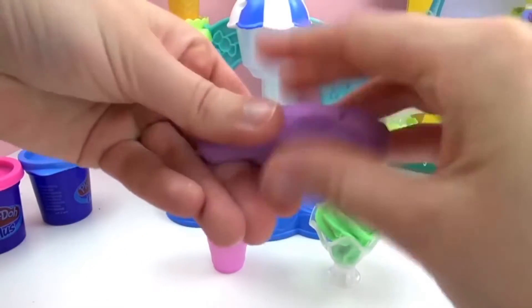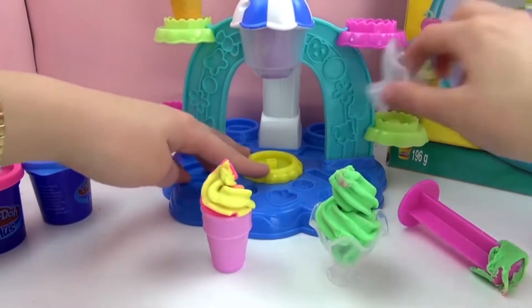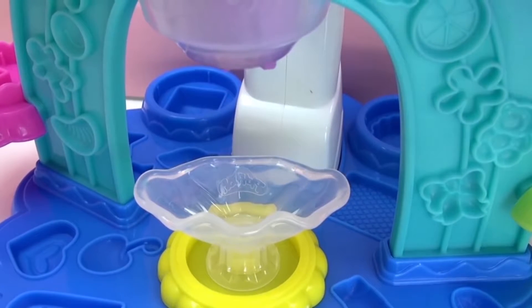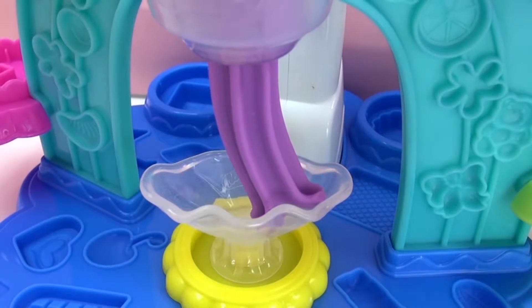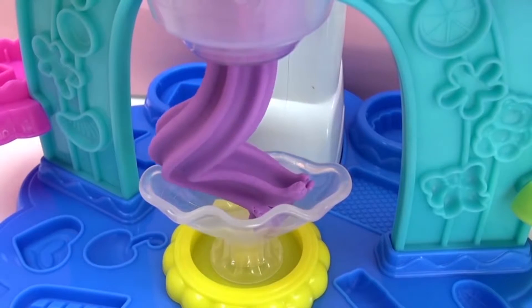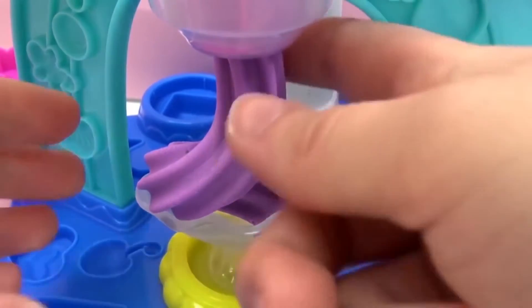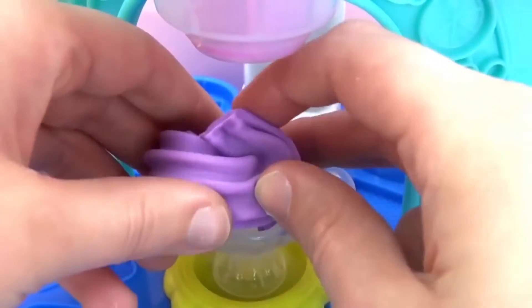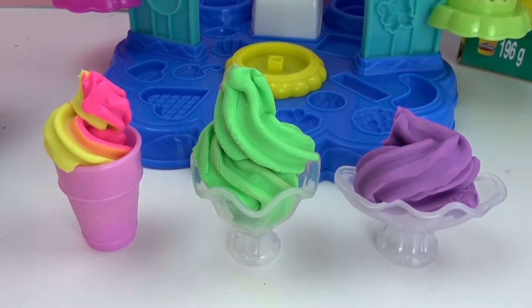I've got to get it in this shape so it can fit right in the press, and we've got to put our ice cream cup down there. So we have three ice creams already ready to go.